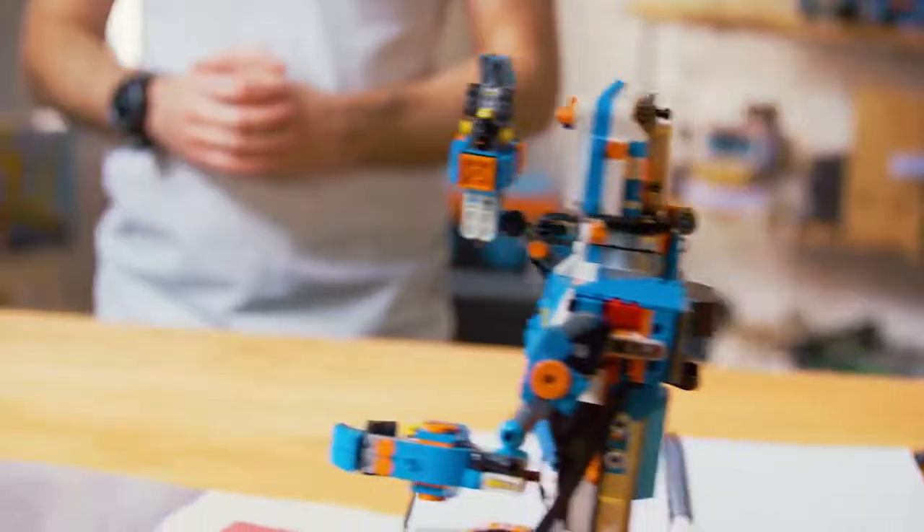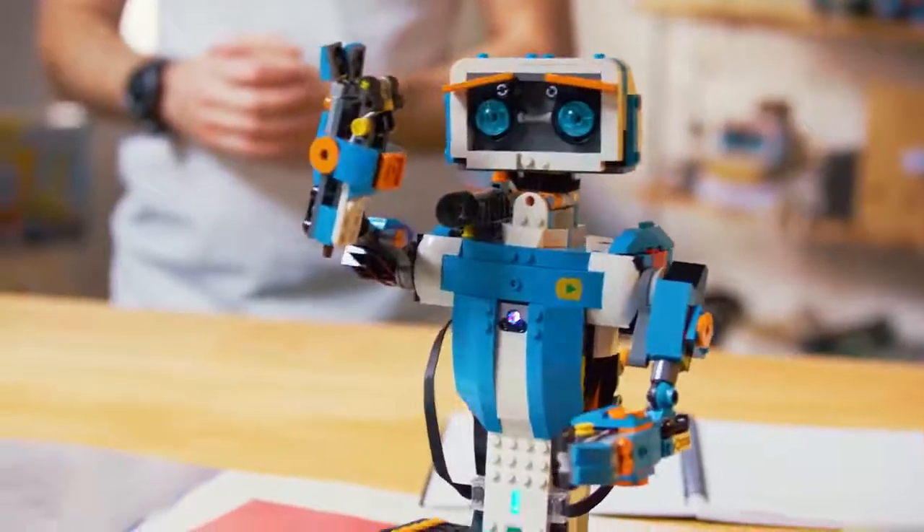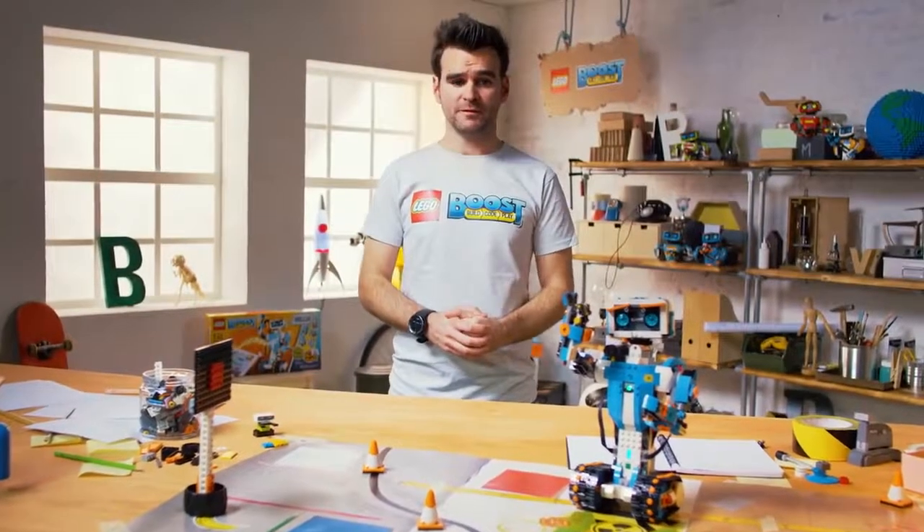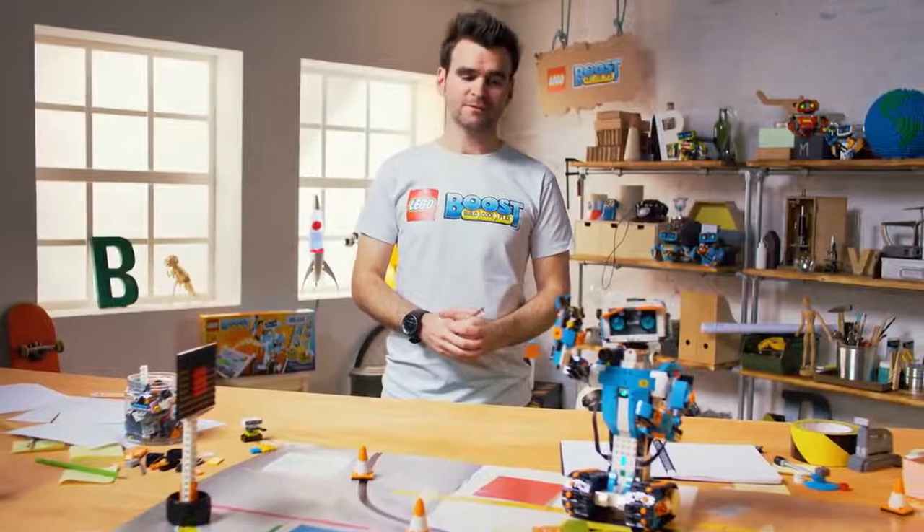Hello world, my name is Simon and this is Vernie. Hello, my name is Vernie. I'm the lead designer on the LEGO Boost design team. Vernie, stop farting.